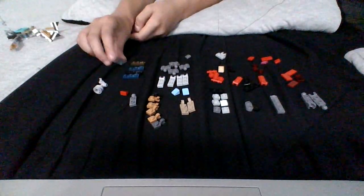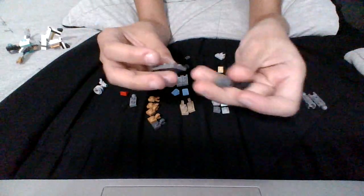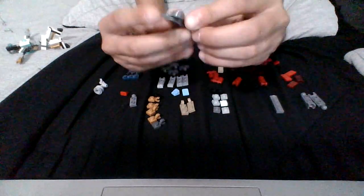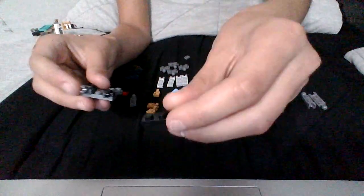You start off with this piece and you grab two of these, you put it on one end, and do those in it. Then you get this piece and you put it right here.